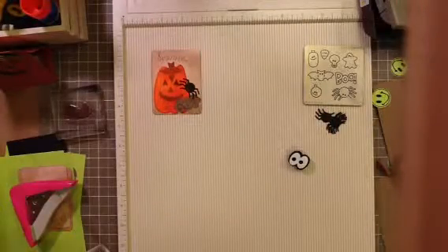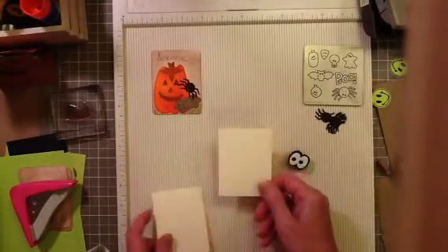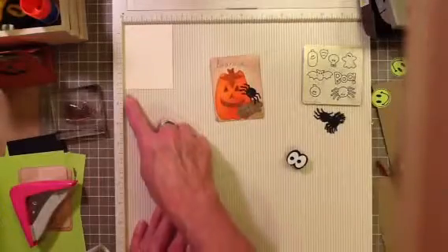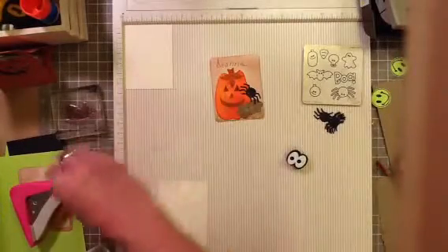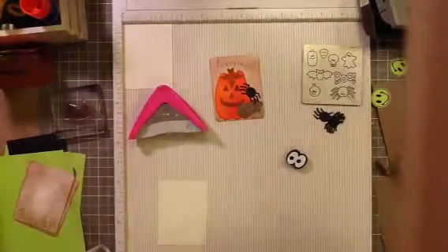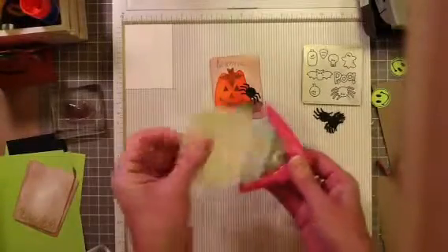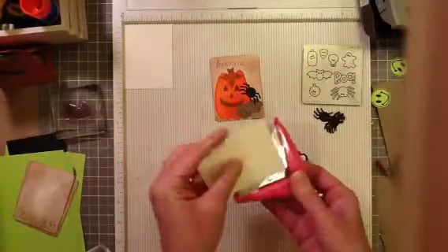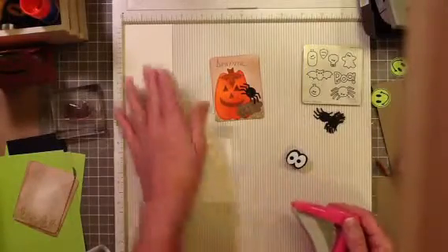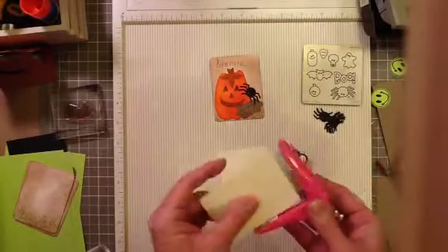I start with just some ivory or white card stock and these are cut down to two and a half by three and a quarter. Then I use the corner rounder on them and round all the corners. When I'm doing these projects, I just really do assembly line - all my cutting, all my punching, and then all my sponging and stamping, and then layer everything on.